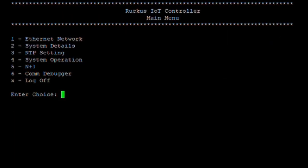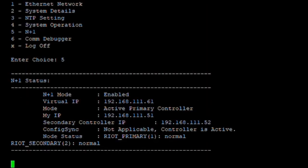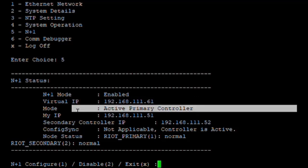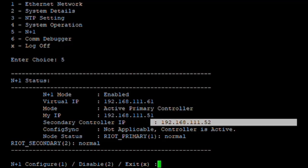Back at the main console, if we select option five we can see the N plus one configuration and status. It shows that the mode is enabled, the virtual IP address, the active primary controller on .51, the secondary on .52, and the configuration sync controller is already active and operational.